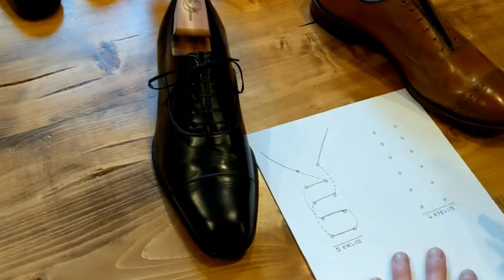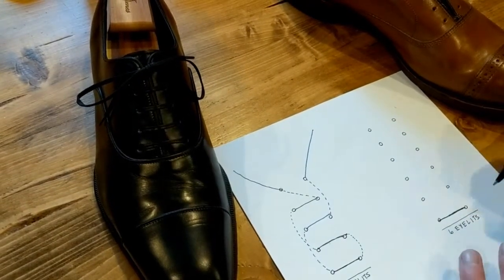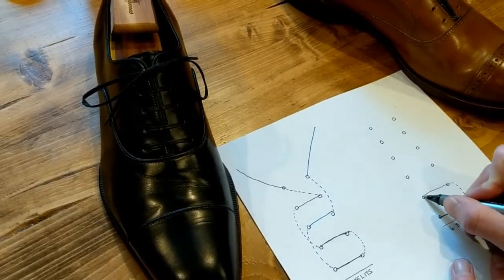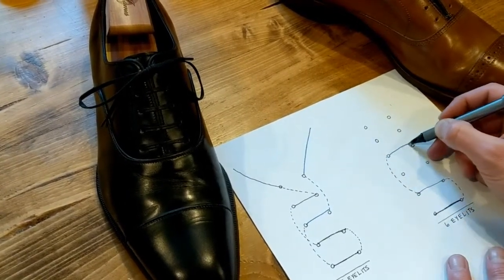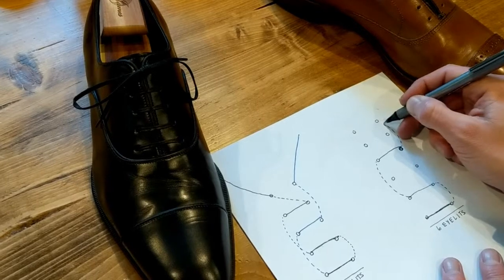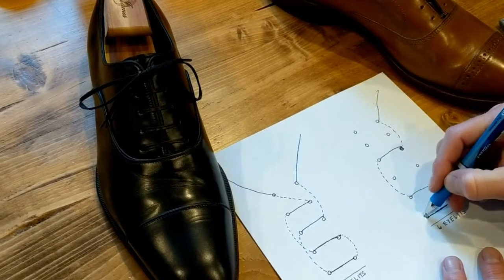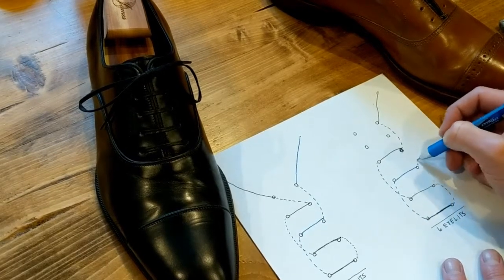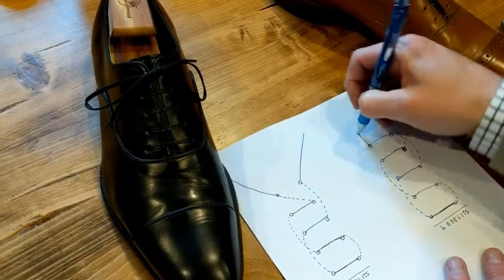For six eyelets, just like the beginning, and much simpler: you're going to come up to the second hole, cross, and skip a hole to the fourth and cross, then skip to the sixth and out. The other string: skip to the third, cross, skip to the fifth, cross, up, and out.